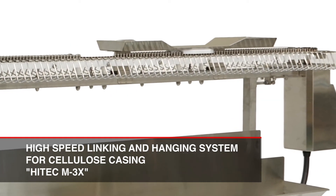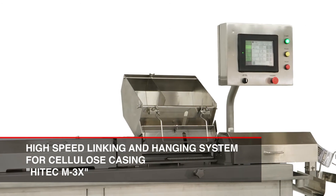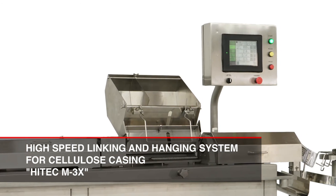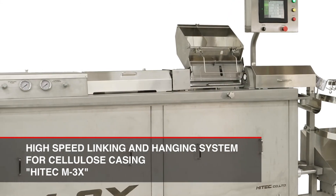The Hitek M3X is a high-speed linking and hanging system for cellulose casing. The primary advantages of this machine are high-speed production, long durability, and easy maintenance.